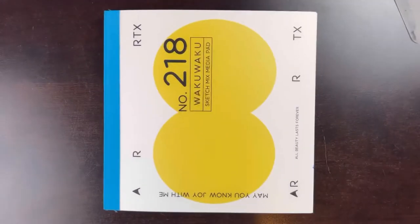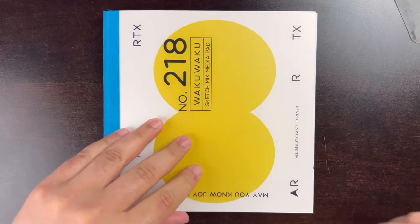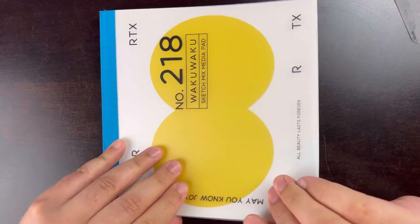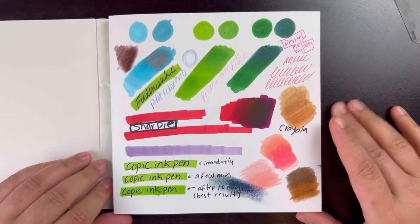The sketchbook is really welcoming because it says 'may you know joy with me,' and that felt really heartwarming to me. I really liked that little thing about the sketchbook — it was cute. Now with the introductory ease of the sketchbook out of the way, we can go ahead and talk about how the sketchbook did with some tests.